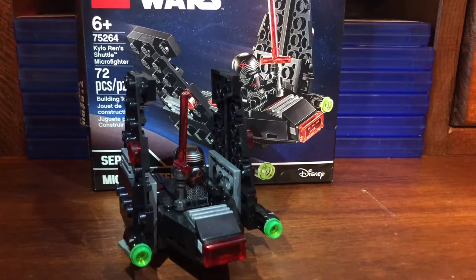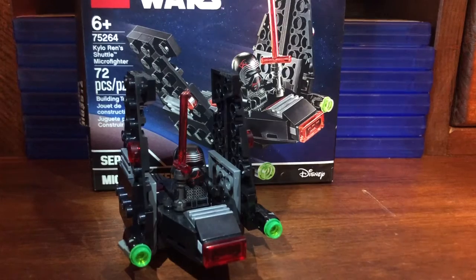Hello everyone, this is the LEGO Kylo Ren Shuttle Microfighter. It is for ages 6 plus. As you can see it has one minifigure, 72 pieces, and retailed in the U.S. for $10.